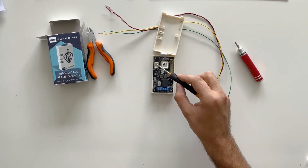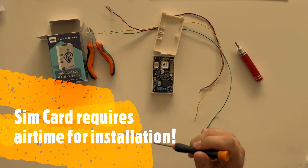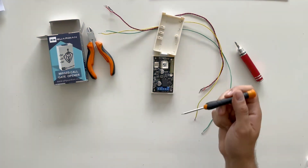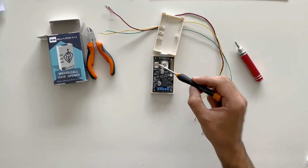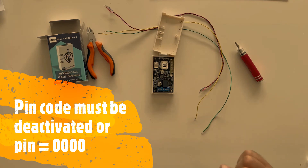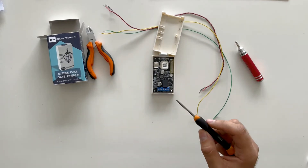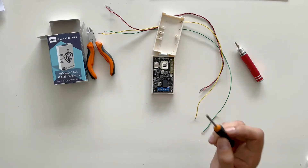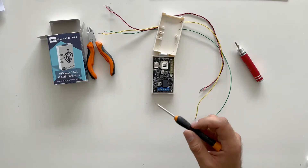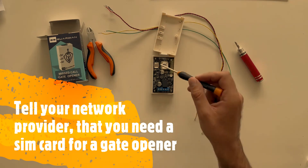Just an additional note about the SIM card: if you're going to use a pay-as-you-go SIM card, please make sure that there's airtime on the SIM card when you are installing the Gate Guardian, because you're going to require SMS feedback to your cell phone during the programming process. Please make sure the PIN code of the SIM card is deactivated or that it is four zeros — 0000. Also note that if you use a pay-as-you-go SIM card and do not recharge within 90 days, some service providers in South Africa will reclaim the number. So we suggest you go with a small contract like a five-rand-a-month SIM card contract for your Gate Guardian.